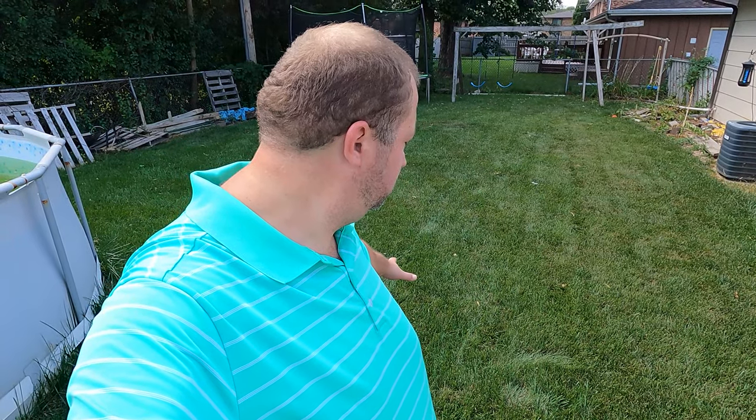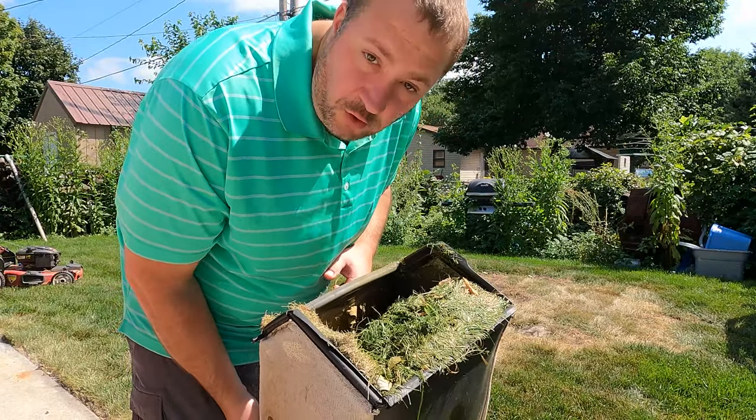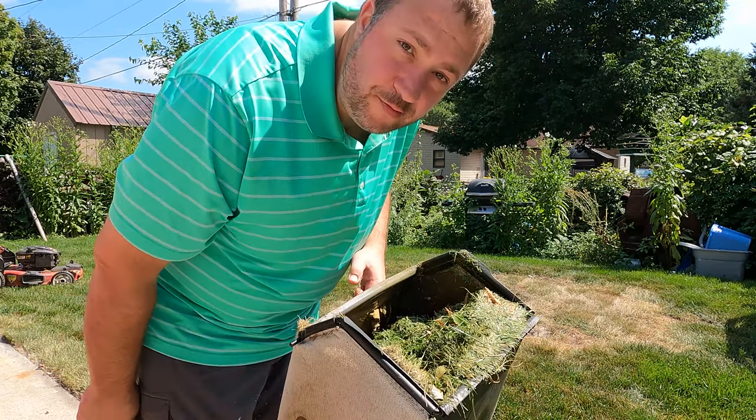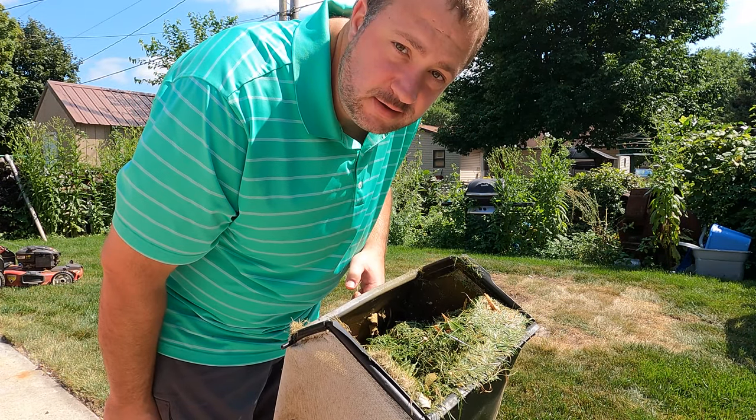Here's a tip for you: did you know that if you walk across your grass and leave footprints in it that are still there 30 minutes later, you definitely need water? Mowed the whole front yard and the side yard, one bag of clippings — not growing very much. We need some water.